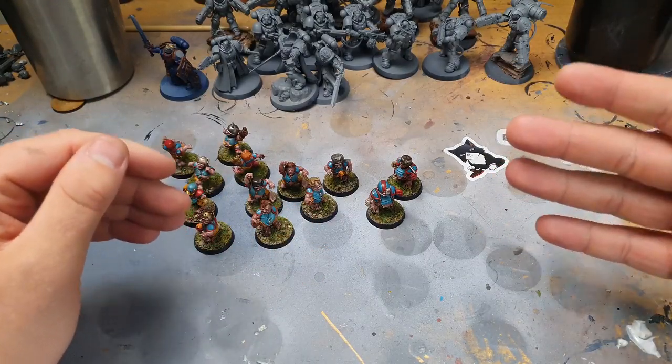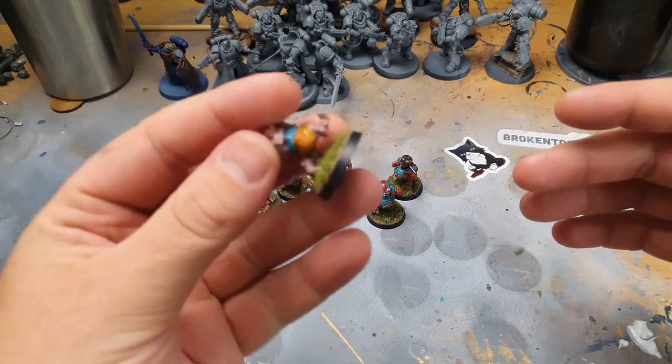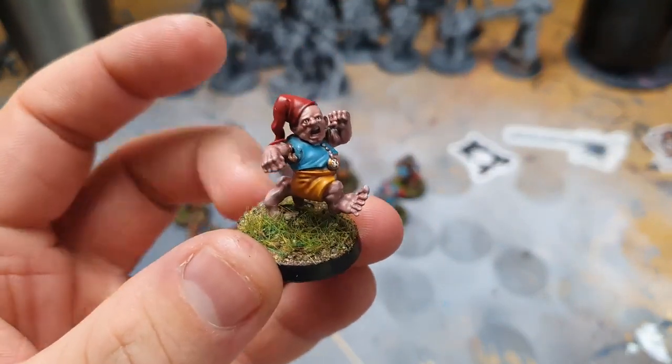varnished, based them all — they are 100% done, finished, finitoed. So I'm just going to go through them one bit at a time, so here we go.